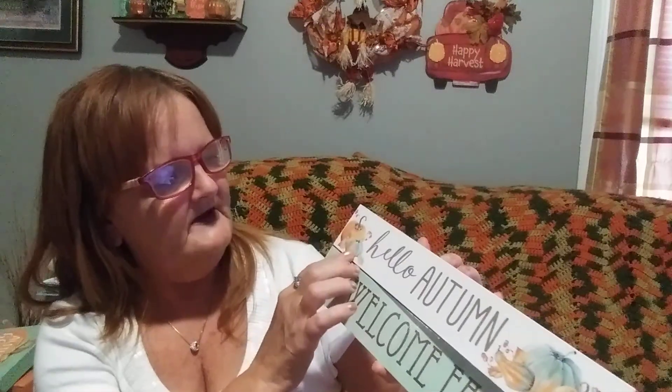This one says Hello Autumn with pumpkins on each side. And this one says Welcome Fall with leaves, pumpkins, and corn on each side of it. And this is what the tops and the bottom look like.